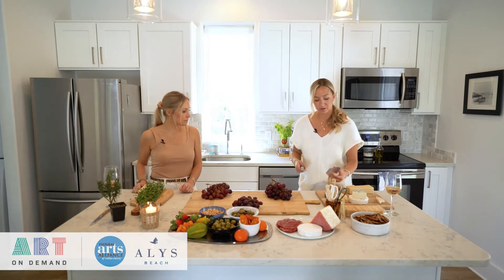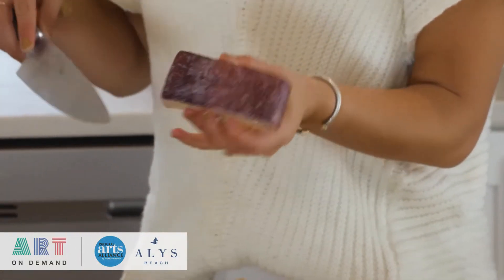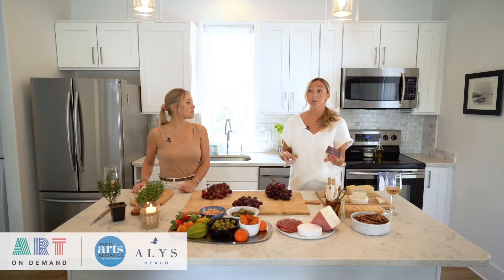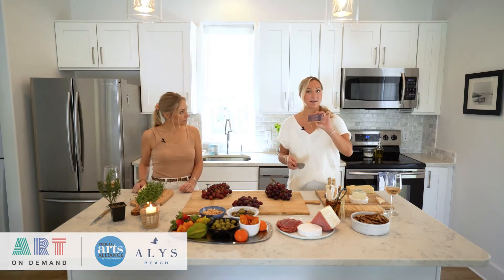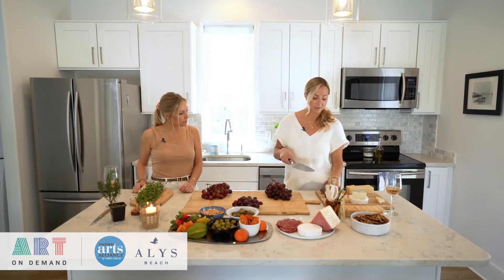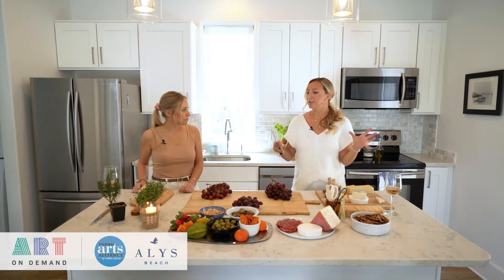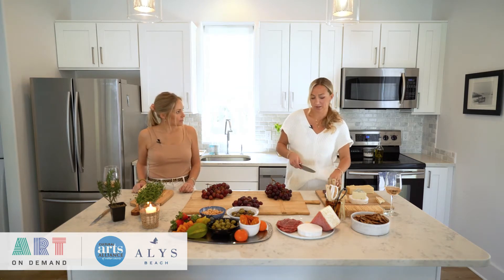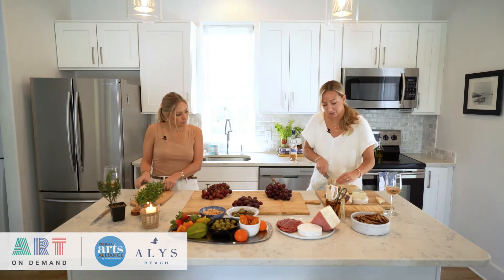Another rule of thumb when making a board is to use Roy G Biv—you want to incorporate every color of the rainbow. This Bella Vitano rind serves as the violet, and the purple grapes also serve as the violet color. That's kind of why I keep the rind on it, just to give it texture and variety—and it also just tastes really good.